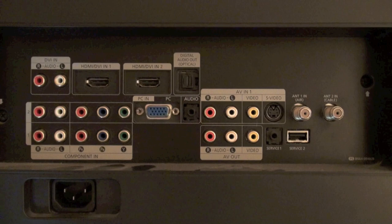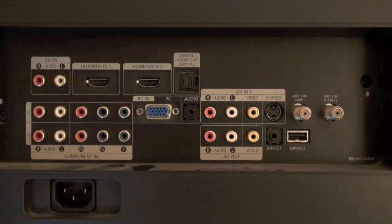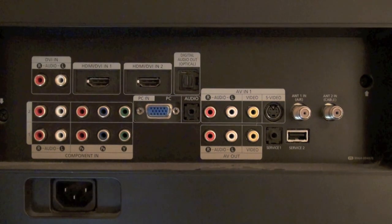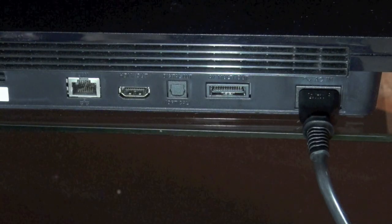It involves simply connecting the gaming chair directly into the TV. You want to start by checking to see if you have red and white female audio out jacks on your TV. If you don't have the red and white audio outs, but you do have the digital audio optical out — like the one in the upper middle of the screen — you can make that work as well, but you'll need to purchase an adapter and I'll post a link to that in the description. As long as you have one of these audio outs, this method can work for you.